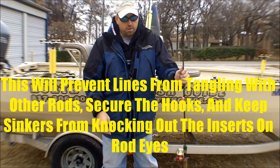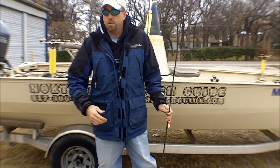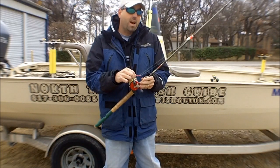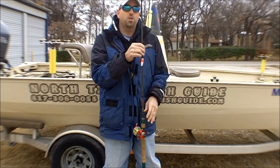You can move them around and transport them, put them in your garage, in your boat shed, take them in and out of your truck — whatever you need to do safely and easily with that hook stored pointing inside, hooked on the reel, and that line wrapped good and tight around the fishing rod and secured.